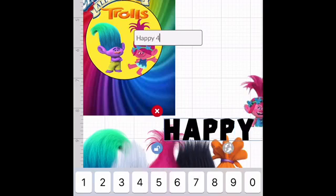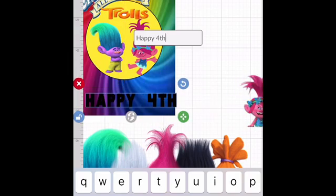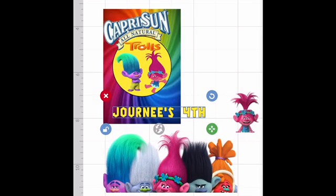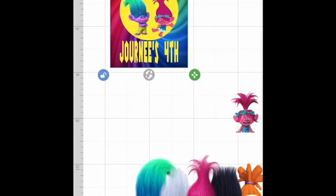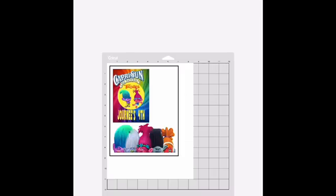So happy 4th — I'll put the little girl's name, Journey's 4. Of course we want a bright color because it's such a bright background. Then you're going to tap it, cover, go to Actions, and you will flatten it. This way it won't move and it will print as a picture. Then you'll go to make it. You don't need that at the bottom — delete all that, then you're going to print it out and it will cut it out for you.